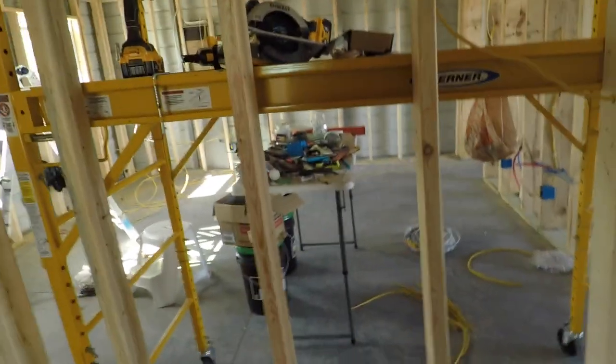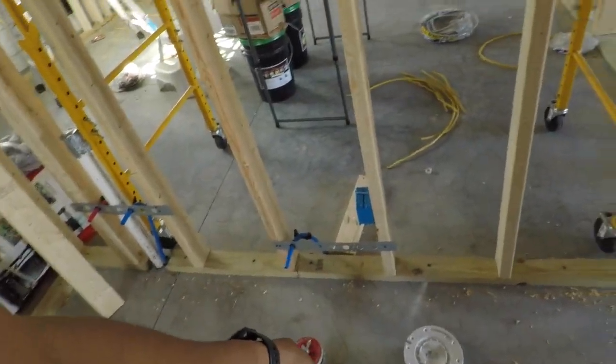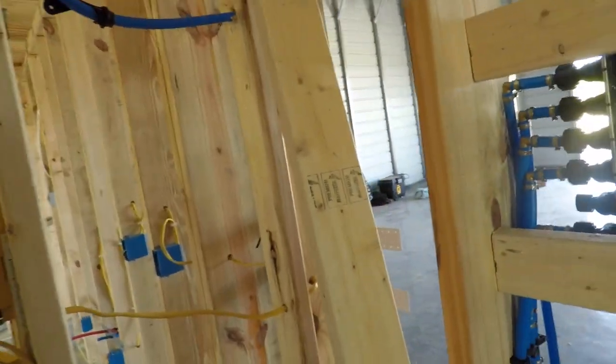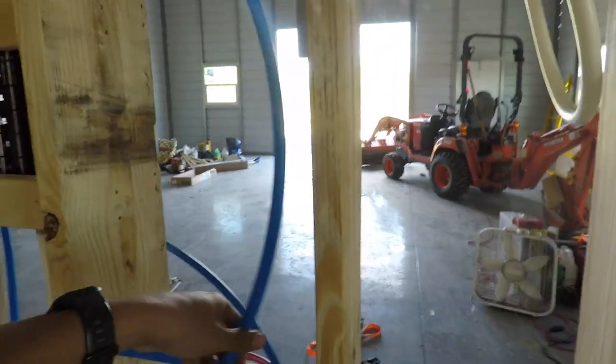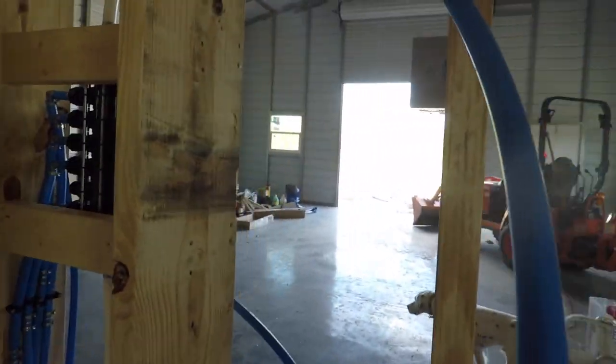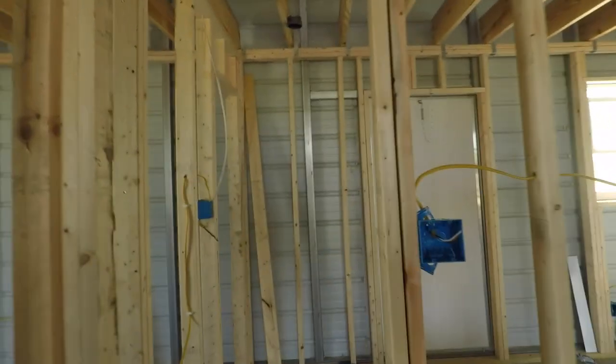Here's the commode. Got all that plumbing set. I just have to do the rough-in for that, and I have to do the rough for this and for that. That's where the shower is going to be — that's locked so I can get it tested. That's going to come into here with the rest of these. I'll have to get the apparatus for it so I can get it all tested.